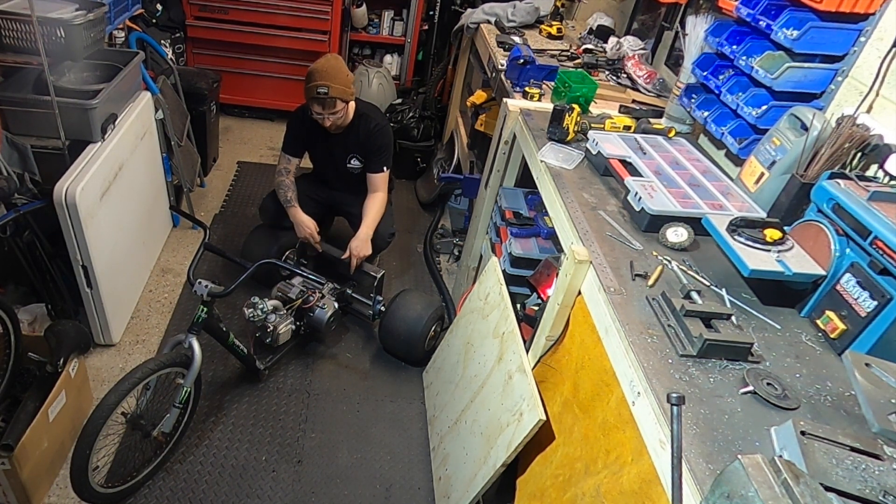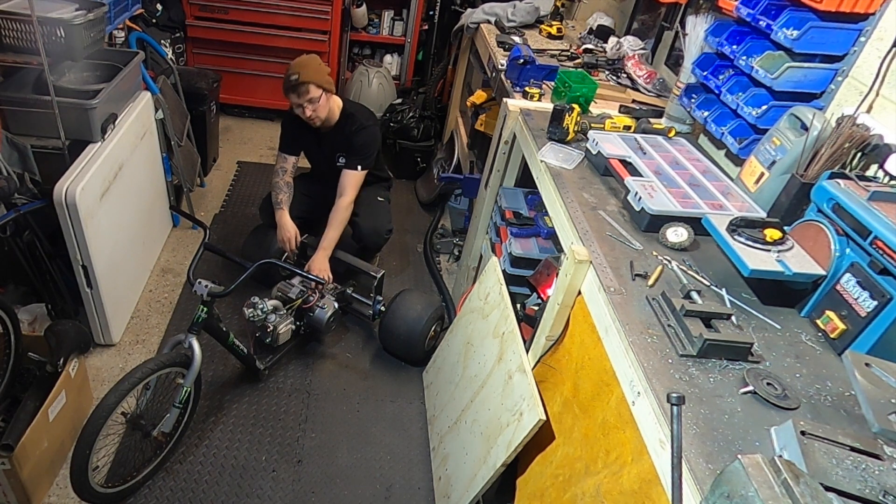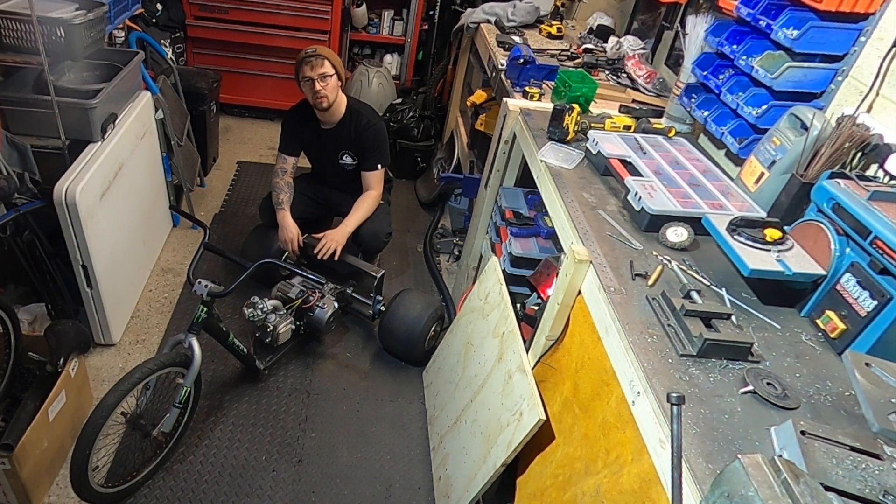The next thing I'm going to do is make a top bar just to support the engine at the top. After that, I'll put the seat on, and once the seat is on, this thing is going to look absolutely awesome.